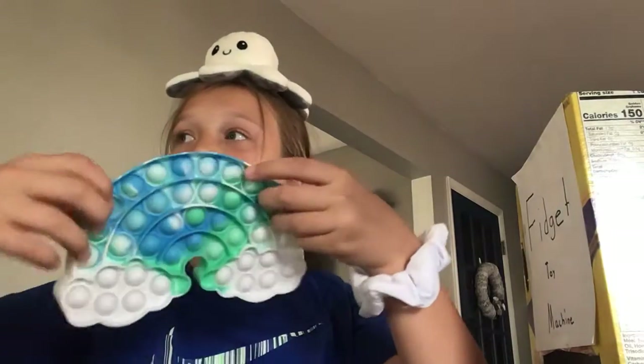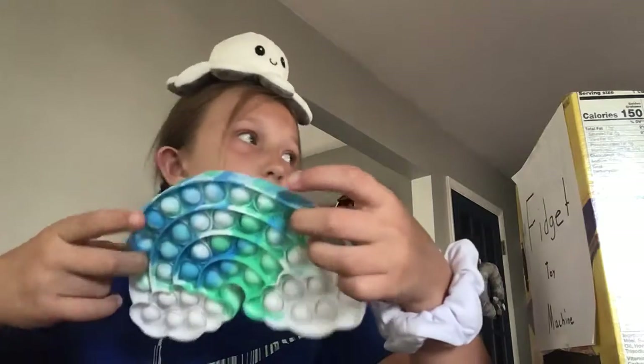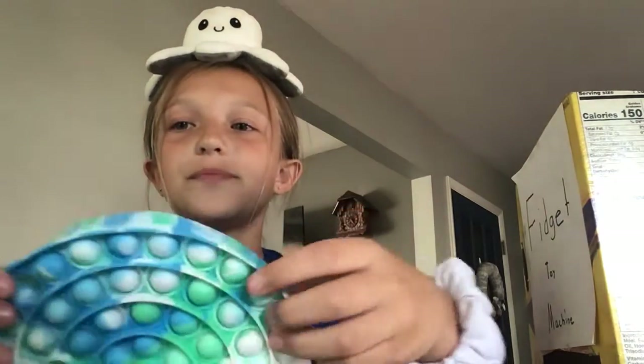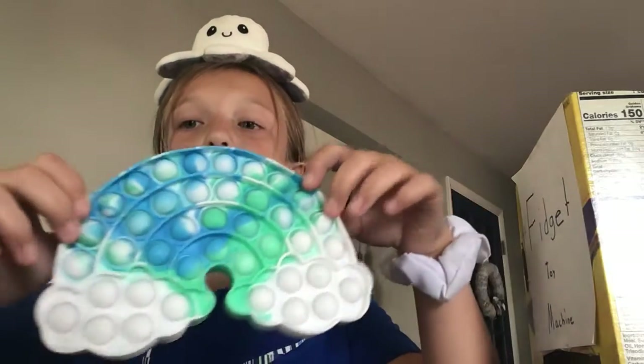And then I have this one — this is like my favorite puppet. It's really cute.